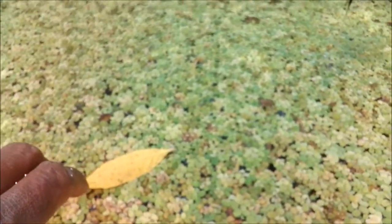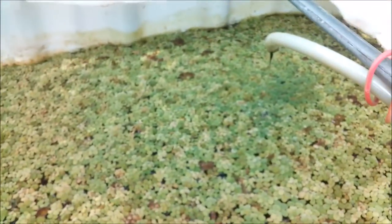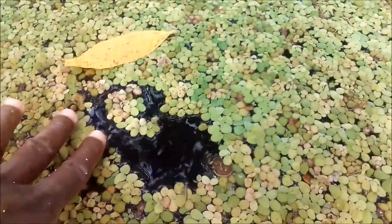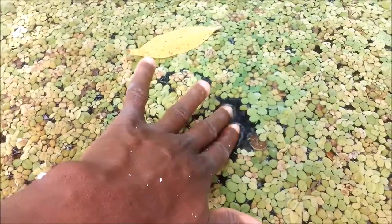As you can see, the giant duckweed actually covers the surface of the pond. That's good for me because it actually decreases the rate at which the water becomes green. But my problem is when I'm feeding the fish.